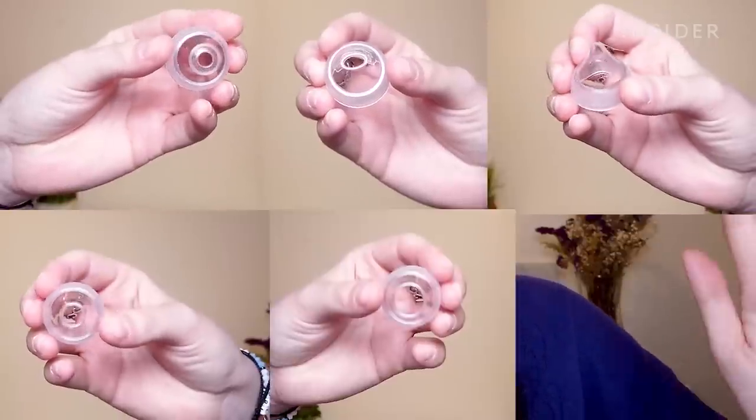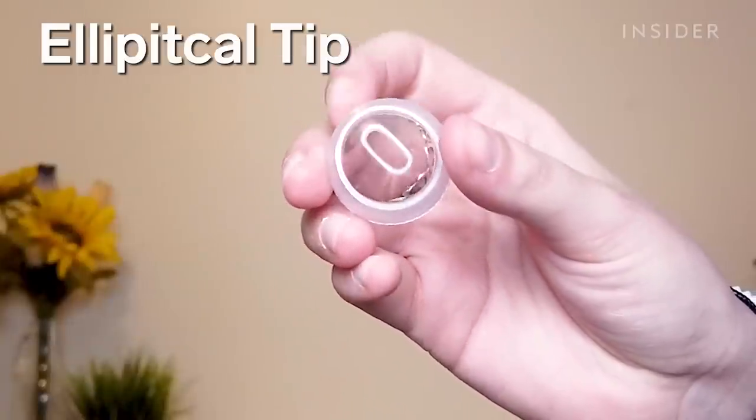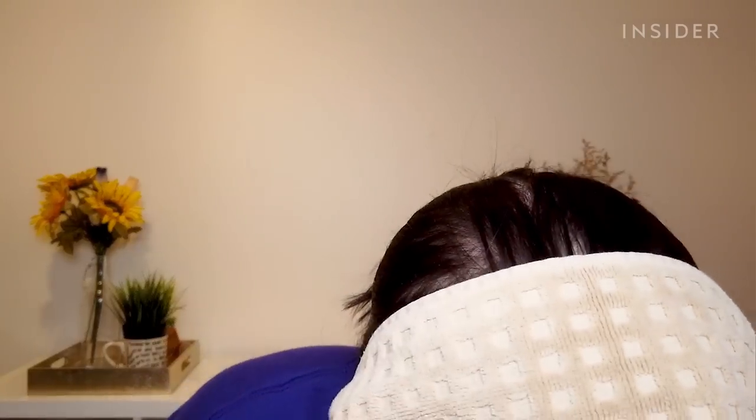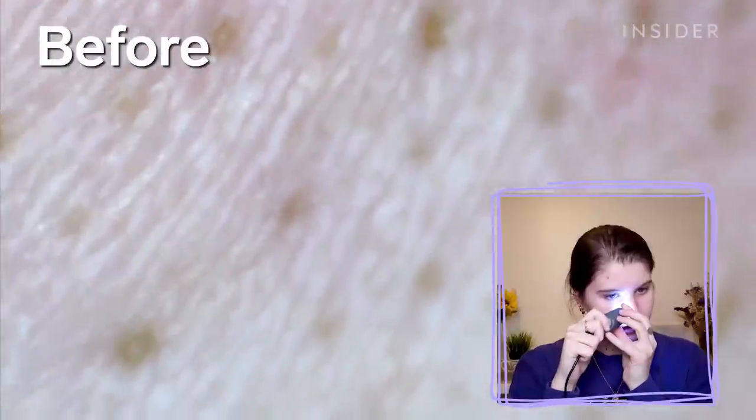It comes with one, two, three, four, five, six different heads. I think I'm going to use the elliptical tip with large suction and the middle round tip, but I might switch them out as I see fit. First off, before I do anything else, I am going to steam my skin because the instructions say to start with that. I'm so excited if some of these suckers get pulled out.